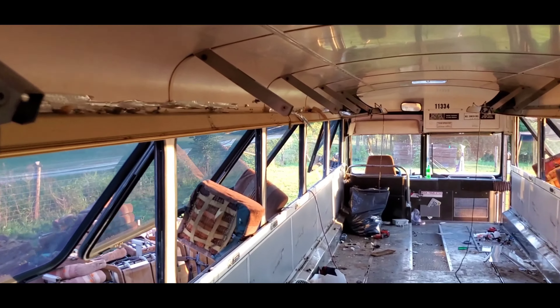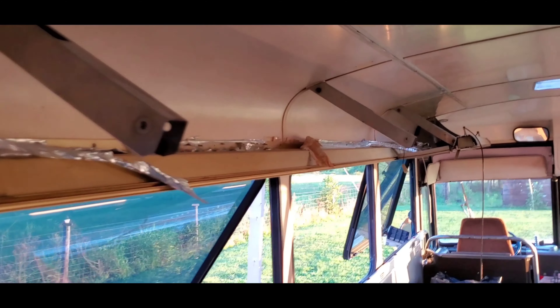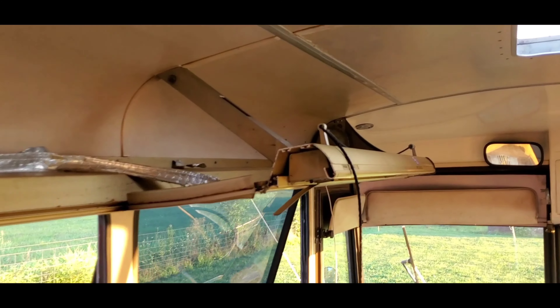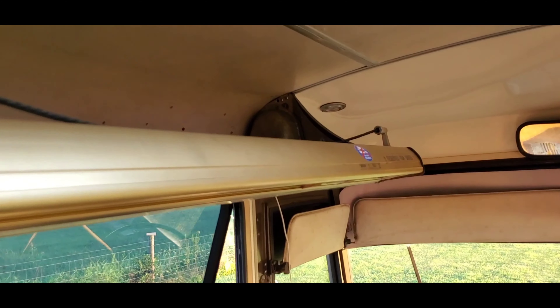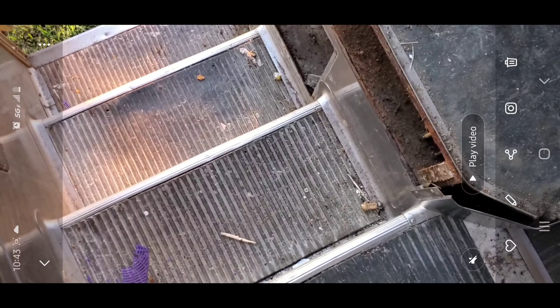Undo the top row of screws on that rail that is left here, and the whole thing will come down. This is how I removed the luggage racks. Sorry there wasn't more video, but I lost quite a few video clips.